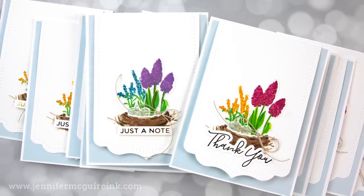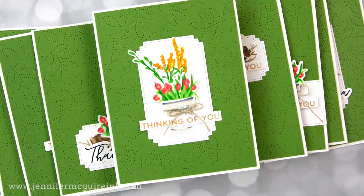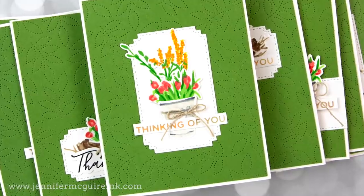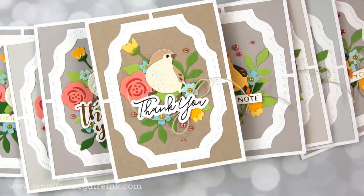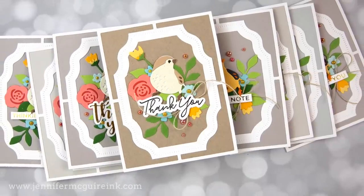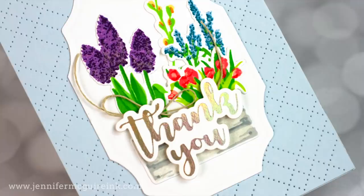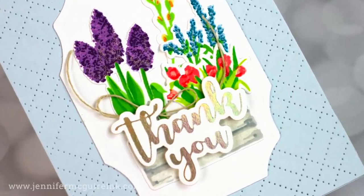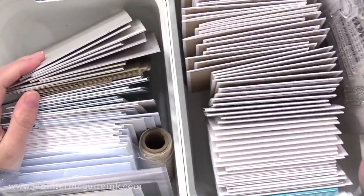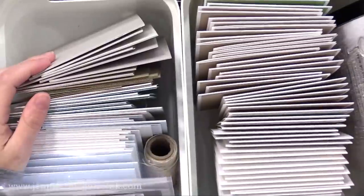We'll start out by preparing everything, getting it all ready, and then I'll share some tricks for adding multiple die cuts to a card quickly. I have lots of examples to share. I'm also using some really gorgeous new products that I think you'll like, but you could do these techniques with any products you may have. Here's a look at the completed cards that I made in this video. It took me a couple days to make these, but it is so therapeutic to do that many cards with all the repetition.